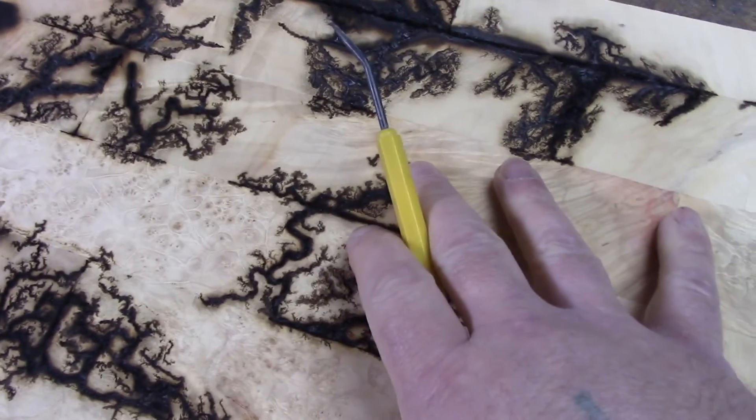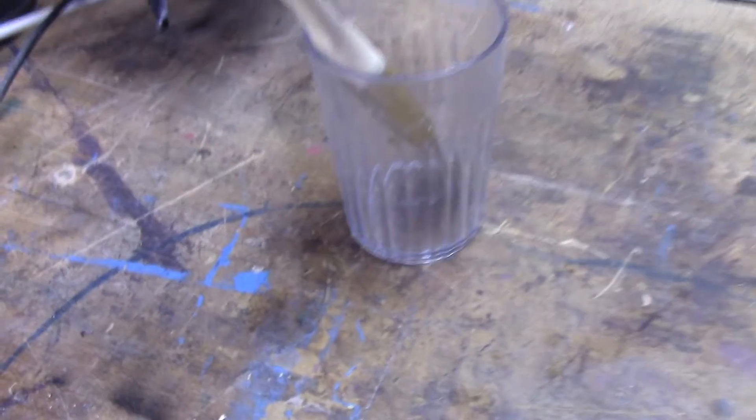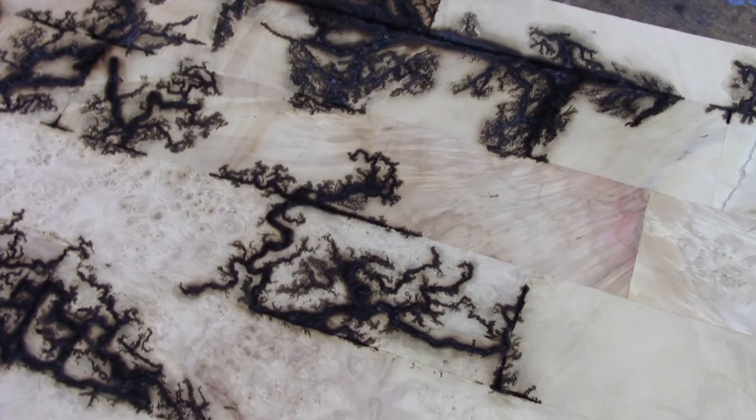I'm going to go ahead and try a pine board now with the lemon juice and salt. I had about this much lemon juice and I added, I don't know, a tablespoon of salt into it — just a splosh of salt. And I like that much better. I had better luck with that, and it might be because of my limited transformer size.